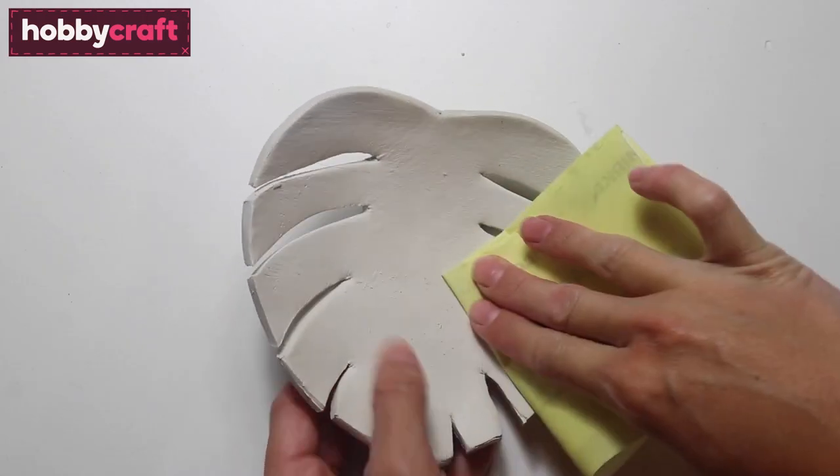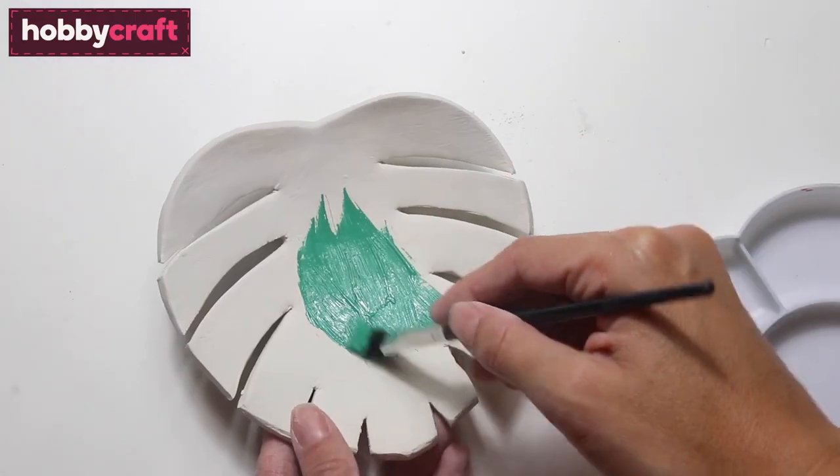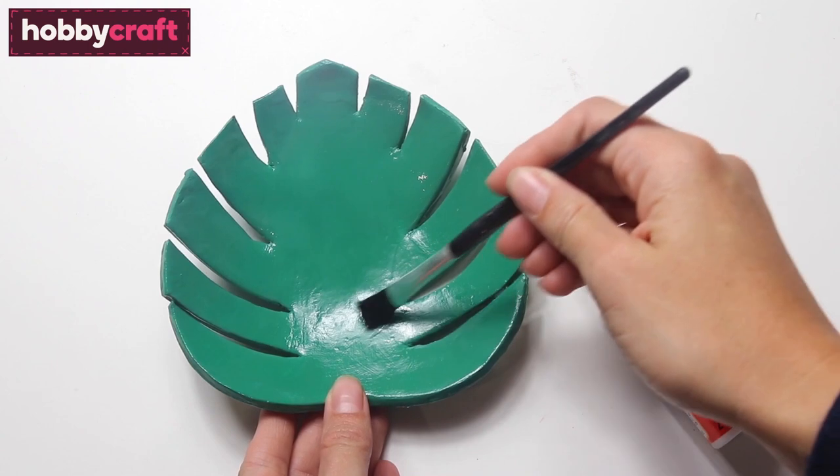Take some sandpaper and then very gently sand the bowl all over. Give it a coat of paint using green paint and then leave to dry. Give it a coat of Mod Podge to give it a nice shine.